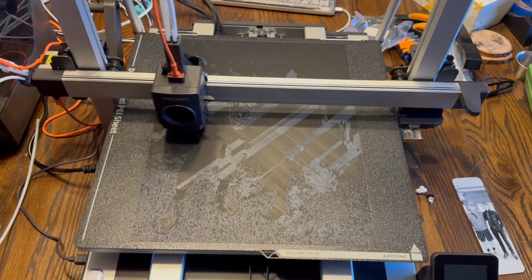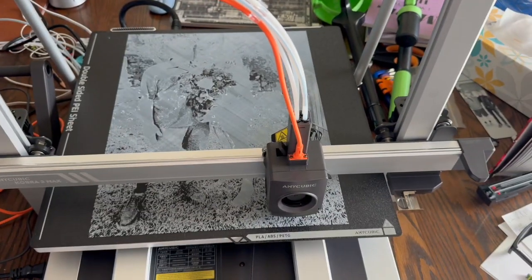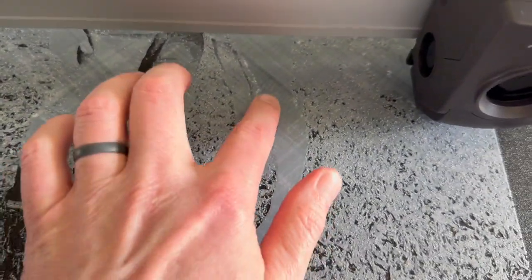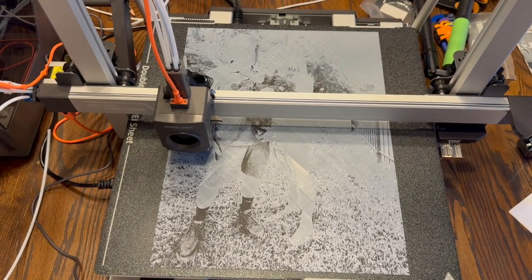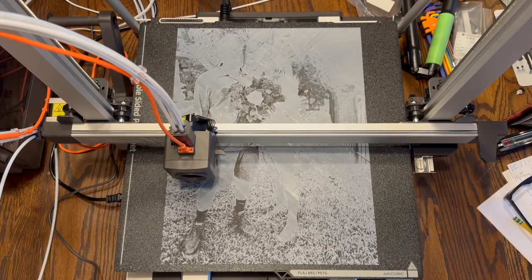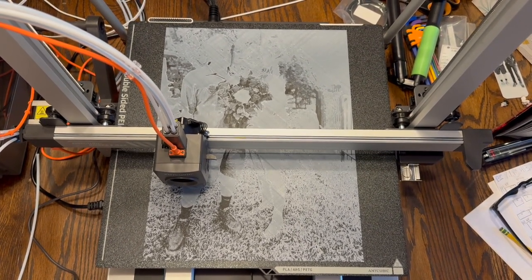50 minutes later, still on that first white layer. At 21 hours, 50 minutes in, we are on layer eight of 21 with 16 hours remaining, and it's looking okay. I'm not sure what is going on here or here, so we'll see how it goes. We're at 23 hours, 20 minutes of print time with 14 hours, 19 minutes to go — layer nine of 21. It looks good from a distance; it's just when you get in close it doesn't look quite as good, but I'm also overly critical. We'll check back in a little later.